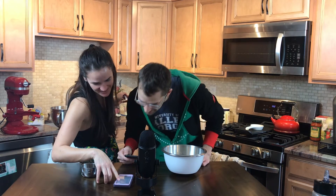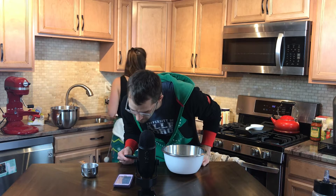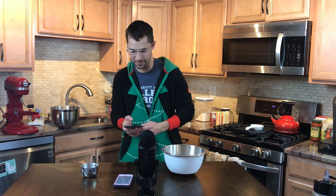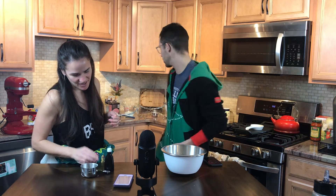What's going to happen next? Yogurt, milk, and vanilla. Very nice. Into the cup here. We're going to bring them over — well, it's going to go into the butter mixture.